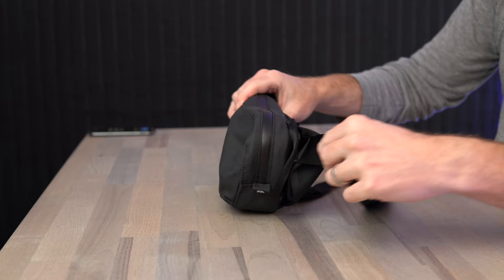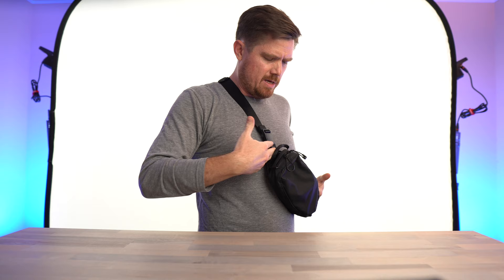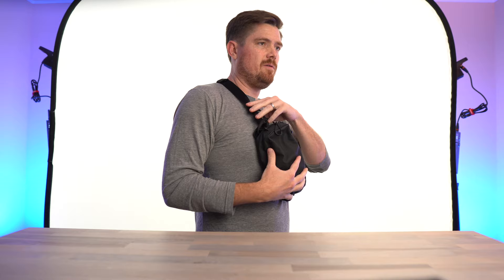They sort of tried to address that by adding these little hooks here. When they're engaged, they sort of pull the front of the bag back into the strap. But as you can see, they kind of create these weird dog ears. It just seems sort of half-baked. When you put it on, it doesn't droop quite as much, but you still have the problem where the strap is coming from the back of the bag, so it just feels like you have this boulder on your chest.